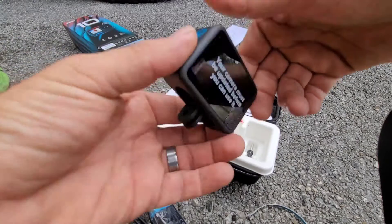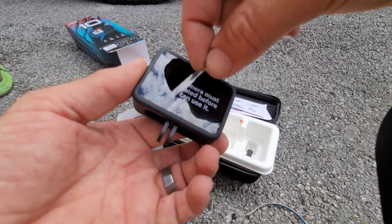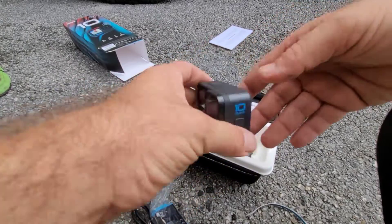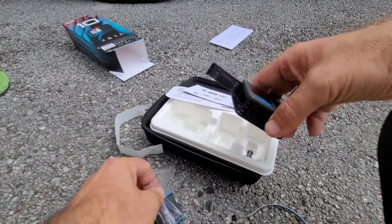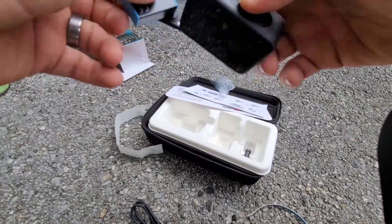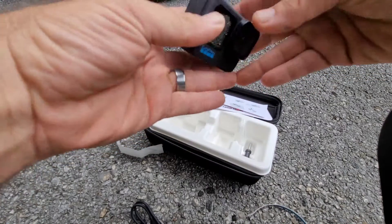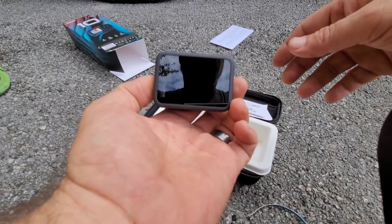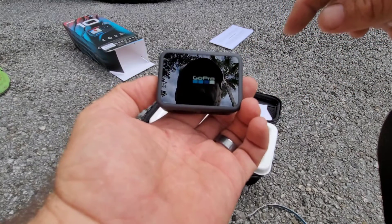I love doing unboxings in parking lots. They've got the lens on the back. Let's stick a battery in and see what happens. Power on — and there it is, it's alive!